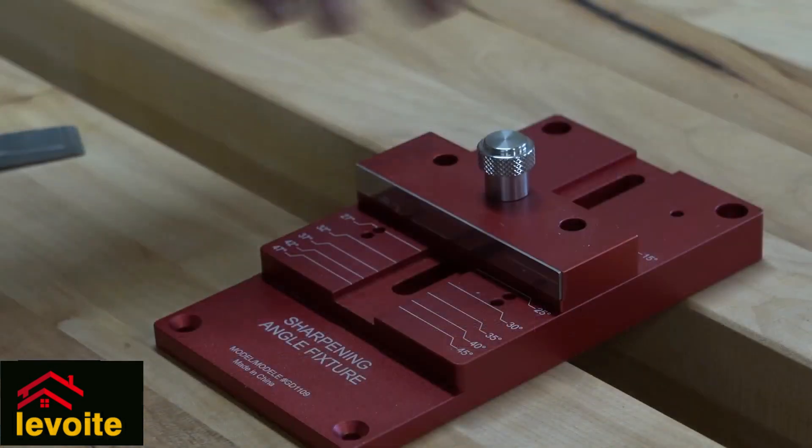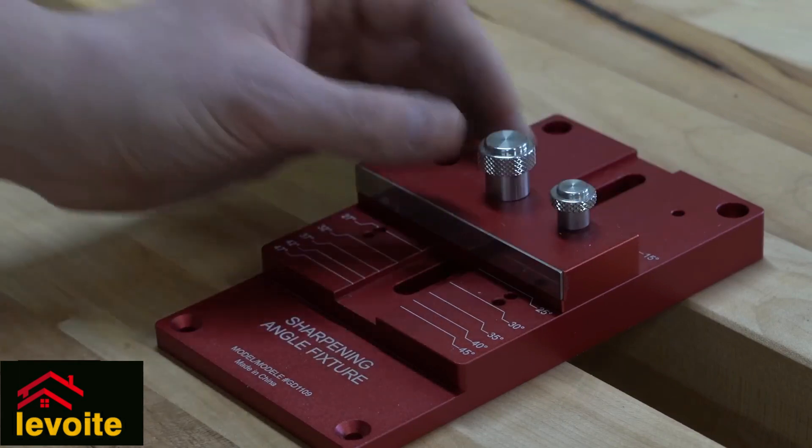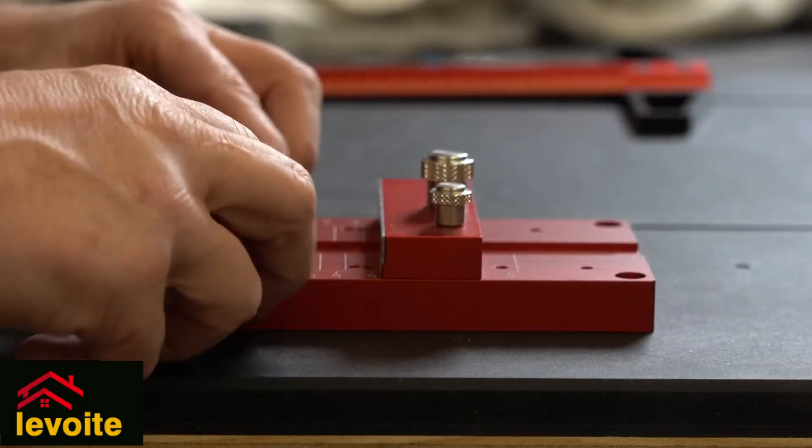By sliding the central bar you can set it to a certain angle. When you select the correct angle, you place a pin that fits very neatly, and this way stability, and that makes setting up your chisel even more straightforward.